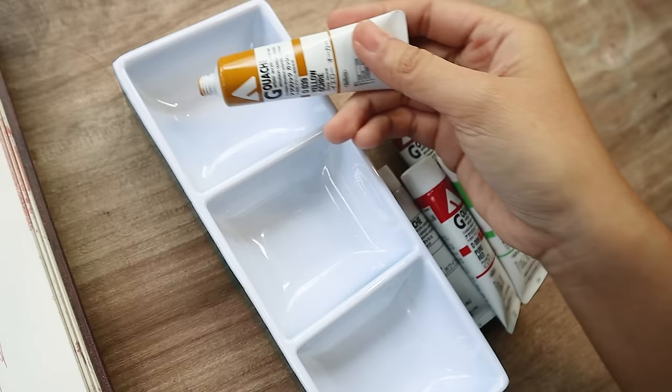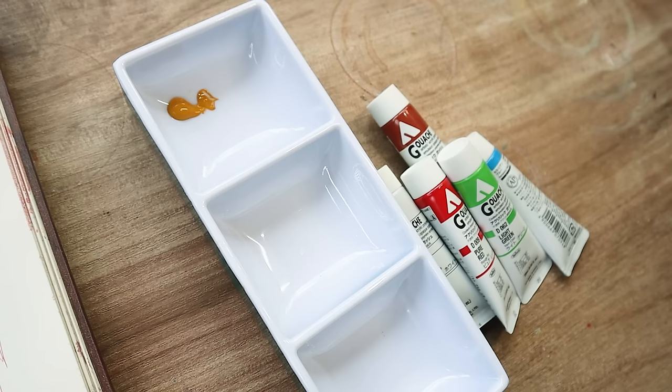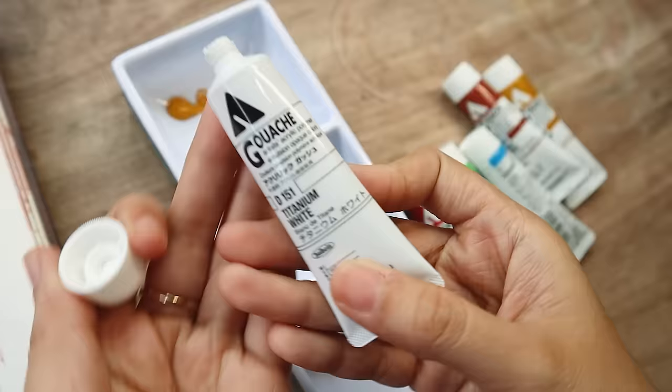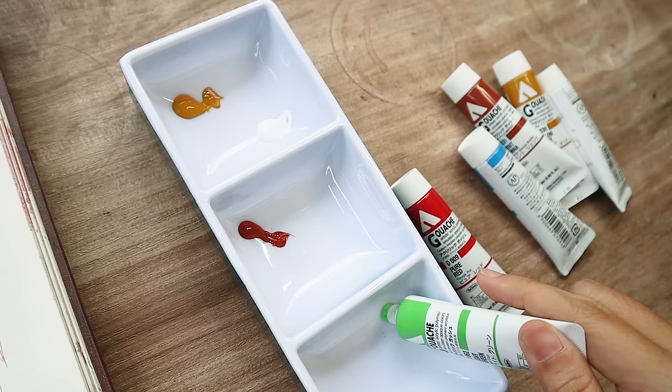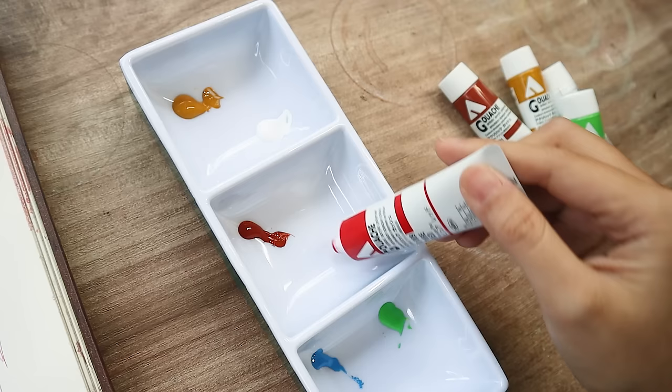Before that, I wanted to thank Discovery Japan for making these first three videos possible by sending me these art supplies. Discovery Japan is an online mall where you can get novelty stuff from Japan if you live somewhere that makes it hard to get things shipped from Japan. Their shipping was faster than when I ordered from my own country, which is crazy.